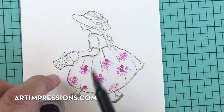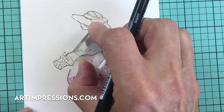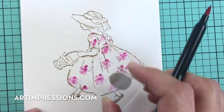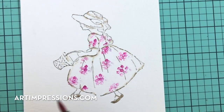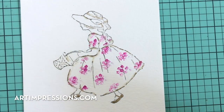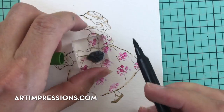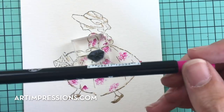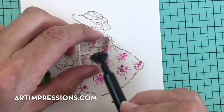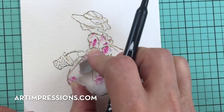Keep working your way around — they don't have to be perfect. It's just the idea of a pattern on her dress, so don't worry about getting all the areas perfect. Let's do one more over in the corner just like that, and then go back in and do the foliage. Before we add water, let's get the foliage in — we're going to ink that in olive green.